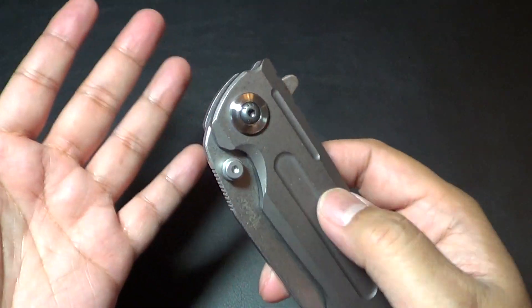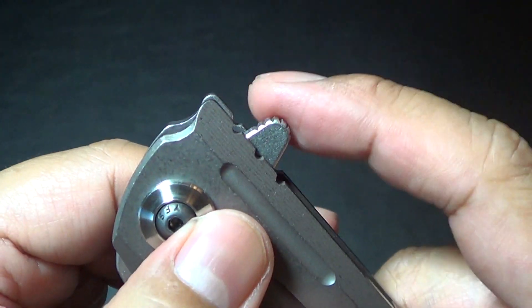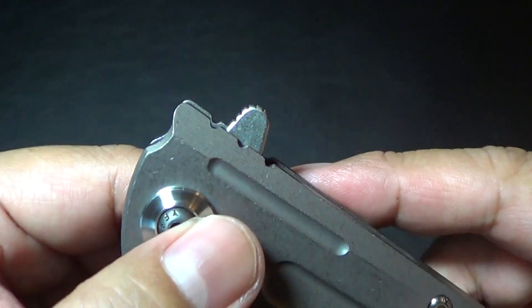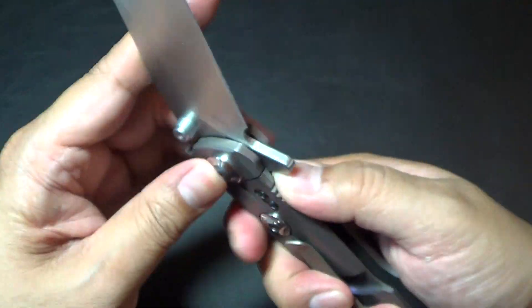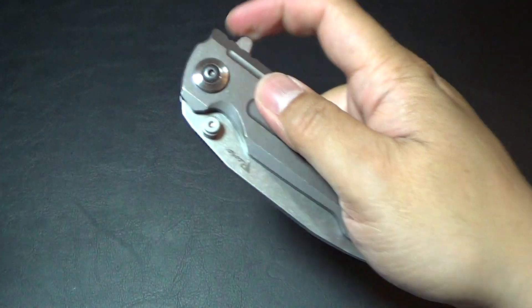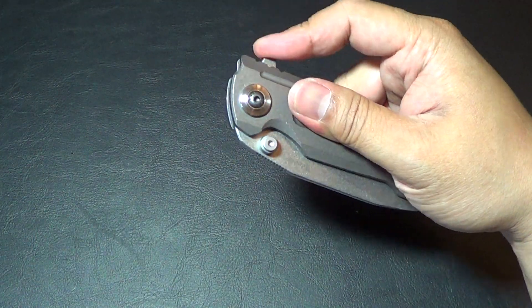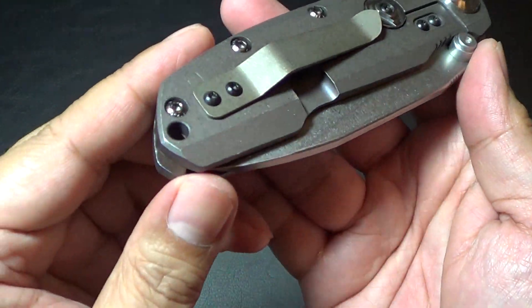The one thing they really got right — this is like the perfect flipper. It's small, functional, flips hard, and has little jimping to grab your finger. Perfect for push-button deployment and it just flies out. Good detent — ridiculously strong detent. See how it just sucks it right in. You can light-switch it or push-button it. Push button is my favorite way to deploy this, and it works fine — grips with no slip at all.